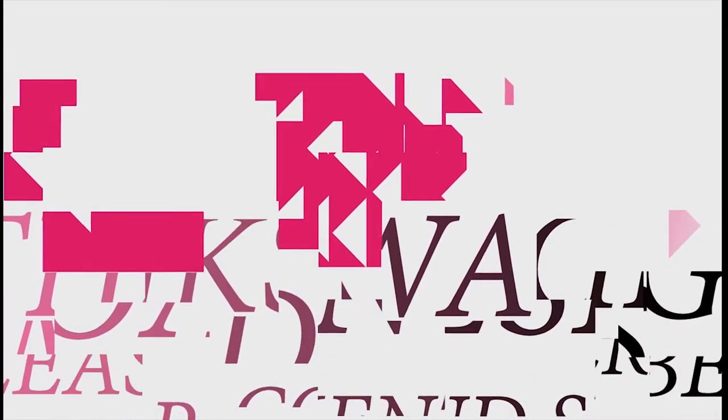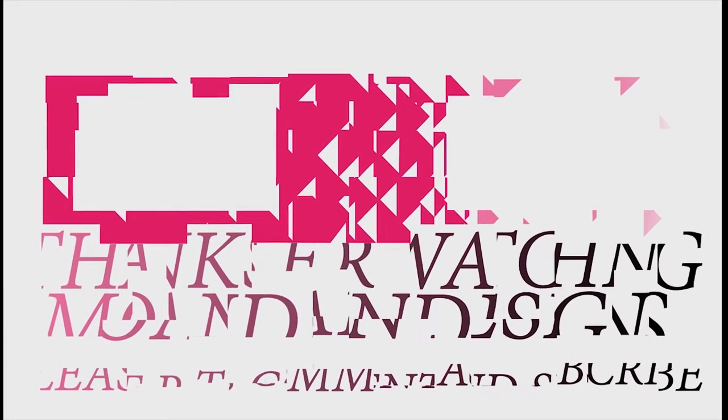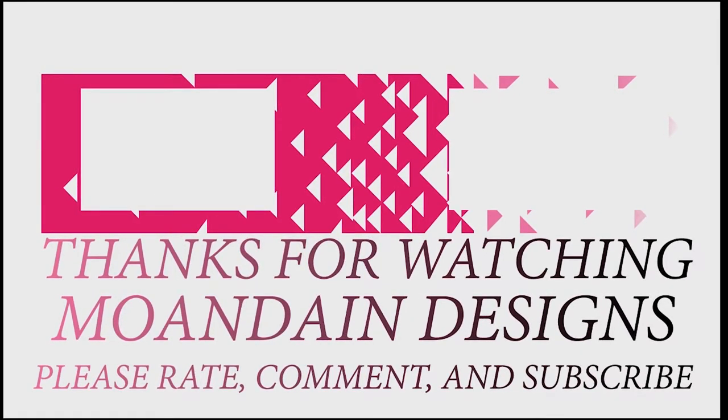Well, that's it for this episode of Mondain Designs. I'm your host Mondain. I hope you enjoyed this episode as much as I enjoyed making it. I have videos on the 1st and 15th of every month. As always, please like, comment, and subscribe, and have a wonderful day.